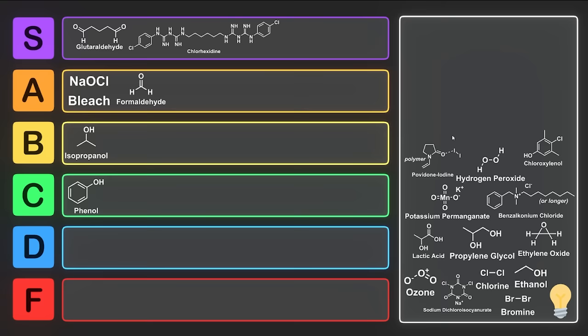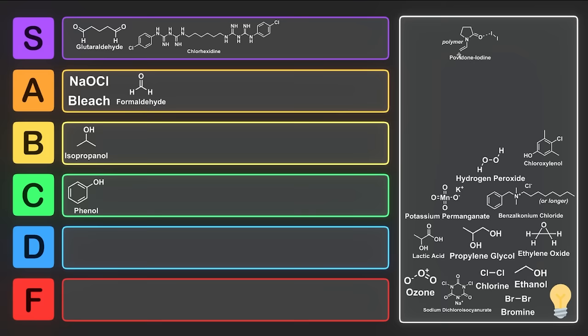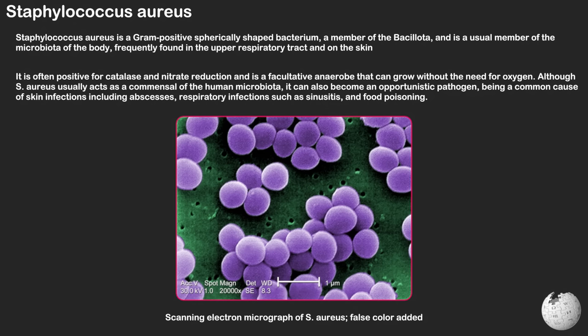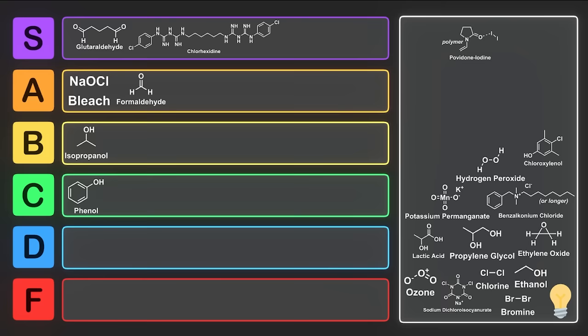Povidone iodine can be used to sterilize cow teats, which is why you can often find it at a farm. Povidone is known as polyvinylpyrrolidone — a polymer of N-vinylpyrrolidone that is water-soluble and forms a complex with iodine. This water-soluble polymer is a binder for medications as well as hydrogen iodide and elemental iodine, containing 1% of the total content as active iodine. It works by releasing iodine, resulting in the death of a range of microorganisms such as Staphylococcus aureus. It's most often used in healthcare as a disinfectant before and after surgery and for healing minor cuts. Unlike iodine itself, it is non-staining and relatively free of irritancy and toxicity. This is another pretty decent disinfectant, so I think we're going to put it into S tier.